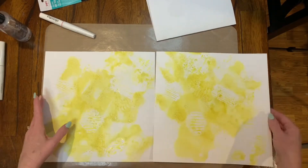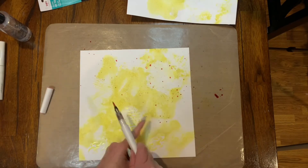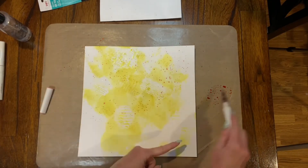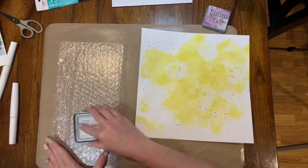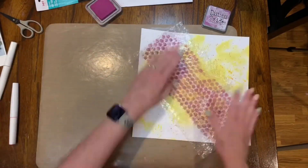Miranda is much better at this mixed media stuff than me, but I wanted to give a nod to some of her favorite things in my video. The last thing I used was Picked Preserve Distress Oxide inks on bubble wrap, and then I put that on the background of each side of my paper as well.